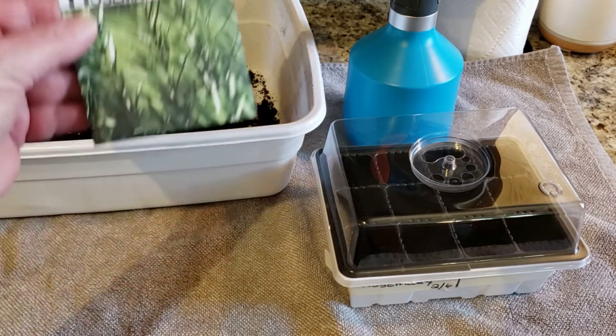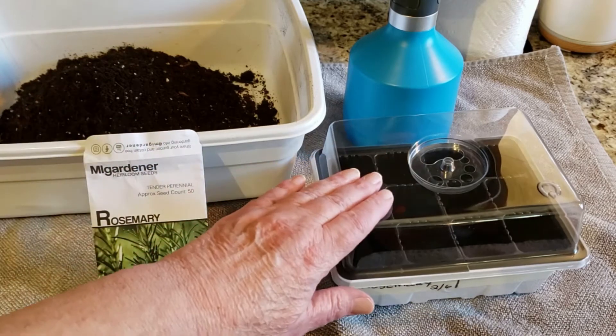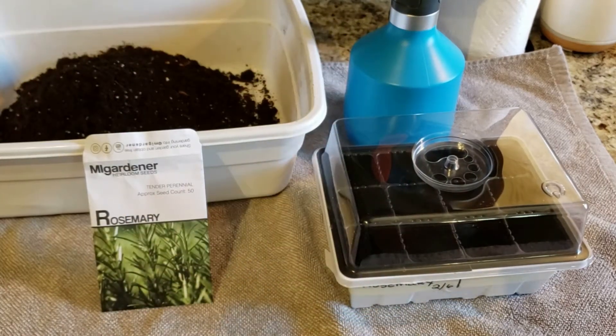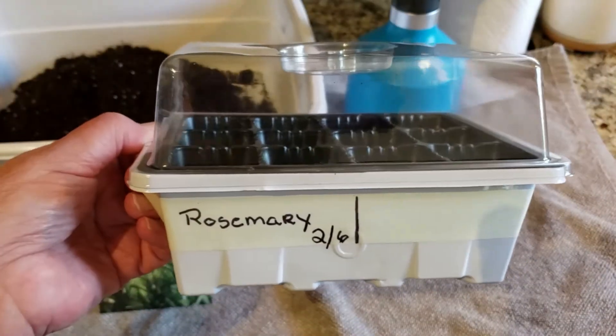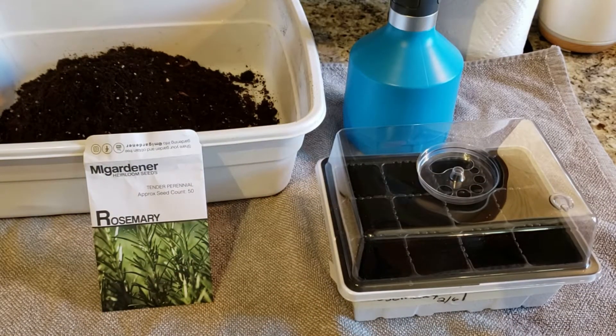I'm going to be planting some rosemary. If you want to plant rosemary, you just need your seeds, your soil, whatever container you're going to put it in, a spray bottle with room temperature water, and a way to add water after planting — a measuring cup or pitcher will work. If you are on city water, you want to let it sit out for at least 24 hours so the chlorine comes out, or use bottled water.